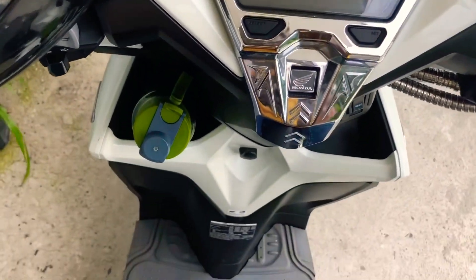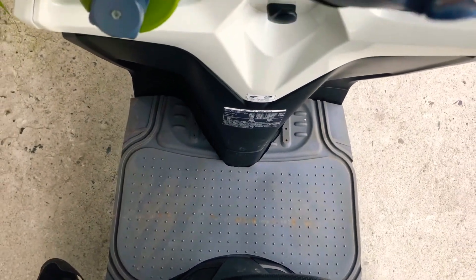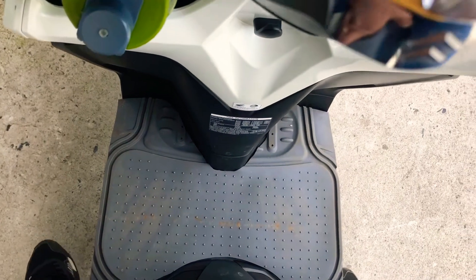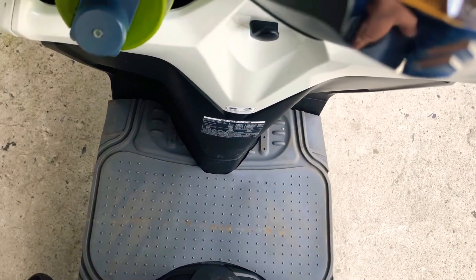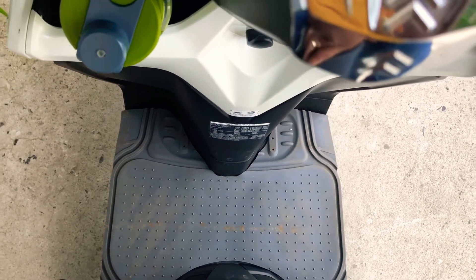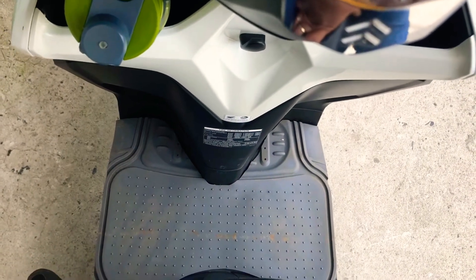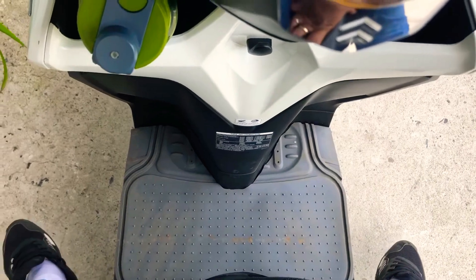Papakita ko sa inyo yung footboard. Galing ko sa kotse, kinurtehan natin siya para mag-umapat siya dun sa footboard natin. Habang wala pa tayo nabibiling footboard, yun ang gagamitin natin para less yung dumi na napapasok sa lead cover ng battery natin.